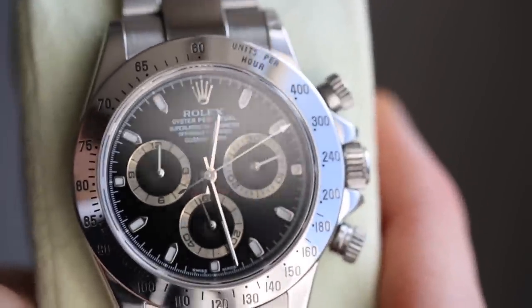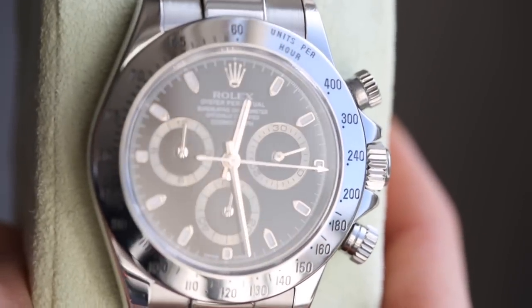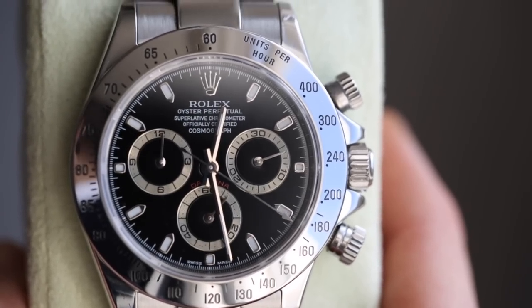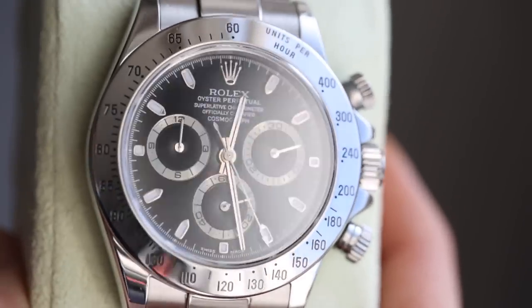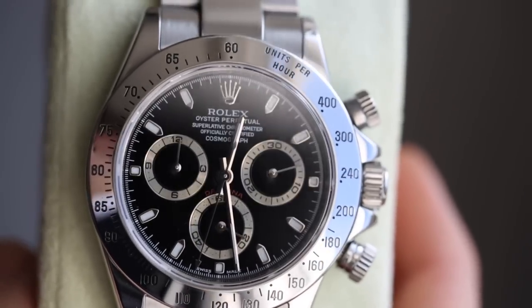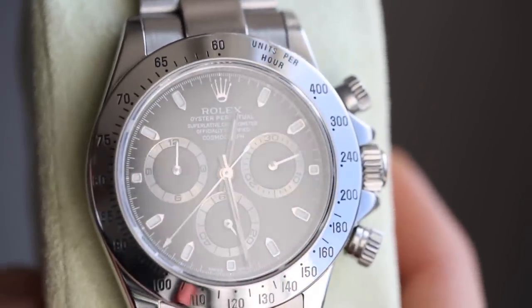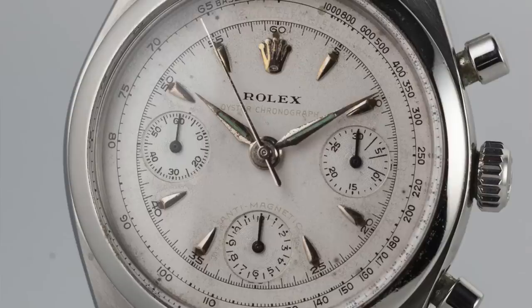Around that time, wristwatches implemented a special bezel called a tachymeter bezel, which allowed the user to calculate units per hour — whether miles, kilometers, meters, and so on. Lots of brands were making tachymeter chronographs, but Rolex didn't make many chronographs back then. It wasn't until 1955 that they introduced a chronograph in their classic Oyster case — the reference 6234 — but the Oyster chronograph wasn't particularly popular.